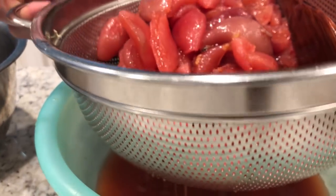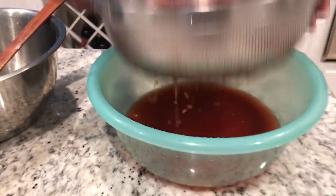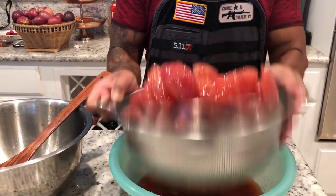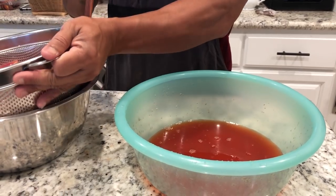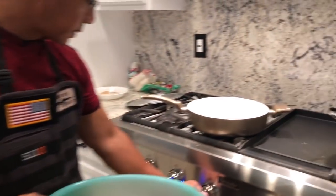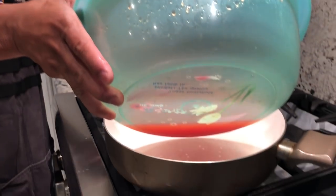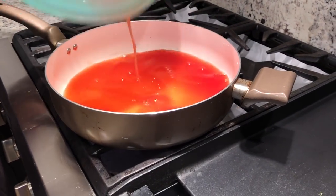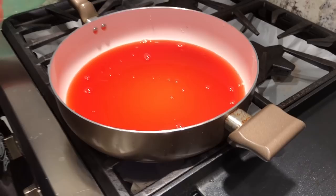Let the liquid pour down. Here it is. Let's go to the pot — turn on high heat and pour it in. This process might take long. We want to caramelize this; we want to extract all the water out, except the sugar.